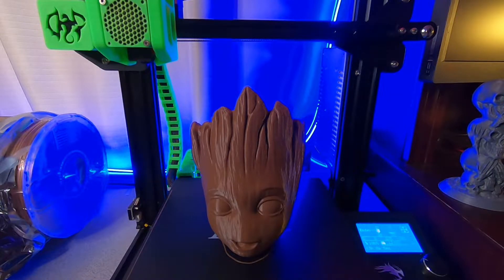Hello everyone, Steven again from Drone of Prey FPV, giving you guys an update and first impressions on the Diamondback nozzle.